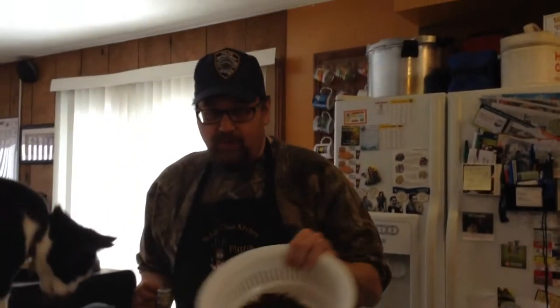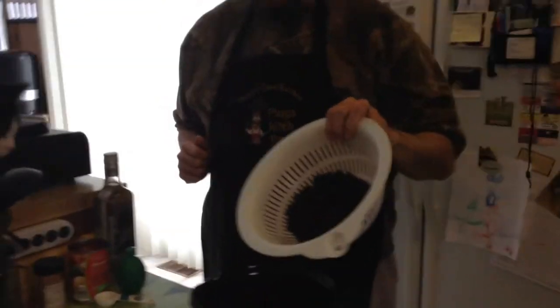We're going to do like a Mexican chicken kind of thing that we can eat on during the week — put on tortillas, serve with nachos, over rice, or anything. I'm starting off with about a pound of chicken breasts and we're going to throw in one can of black beans.